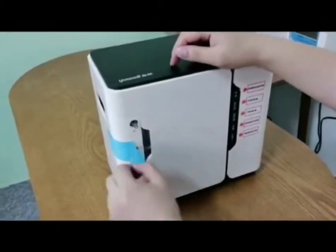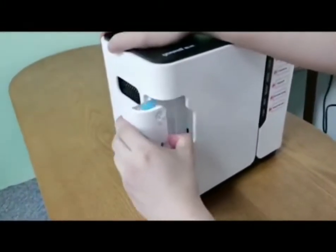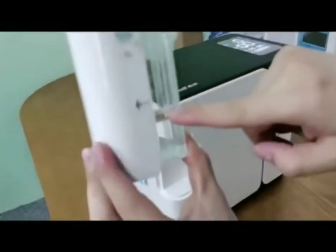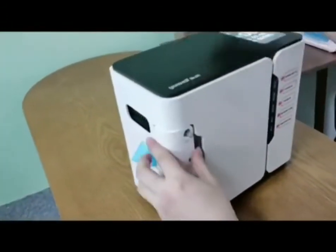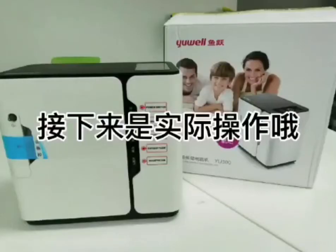We peel off the sticker, open up the water container, and make sure the water is filled up to no more than the maximum level shown here. The cap must be closed nicely, then we put it back.